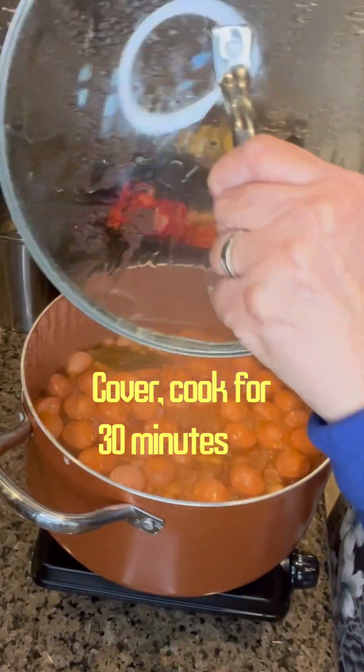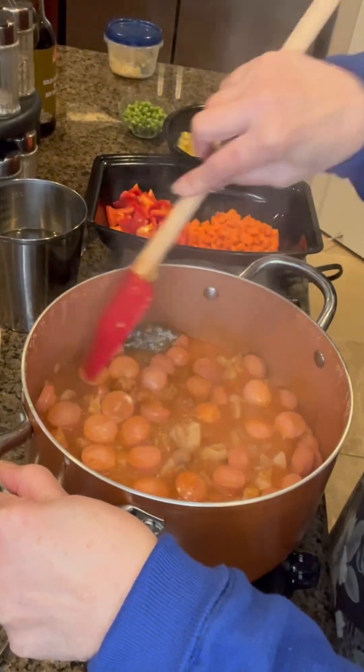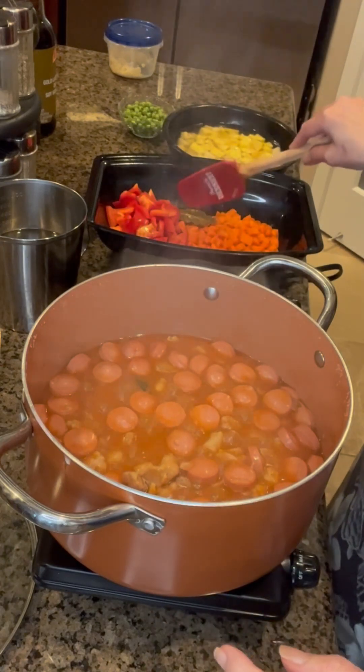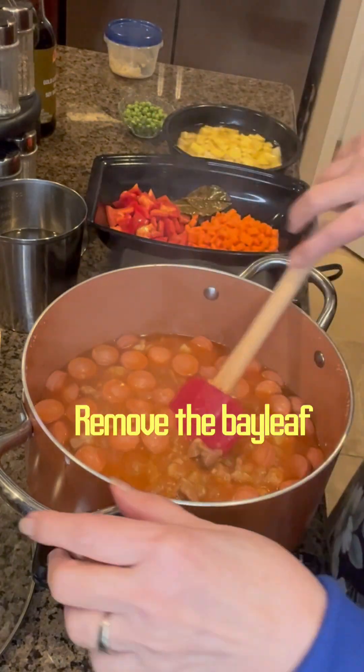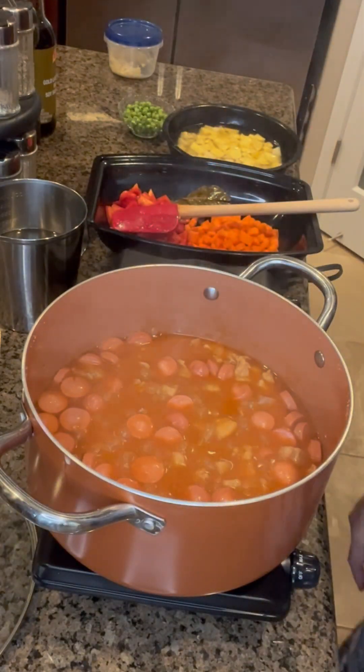Let this boil for about 30 to 45 minutes until it's cooked. I boiled it for 30 minutes, then remove the bay leaf and also removed some of the ginger, because I don't want too much ginger taste.